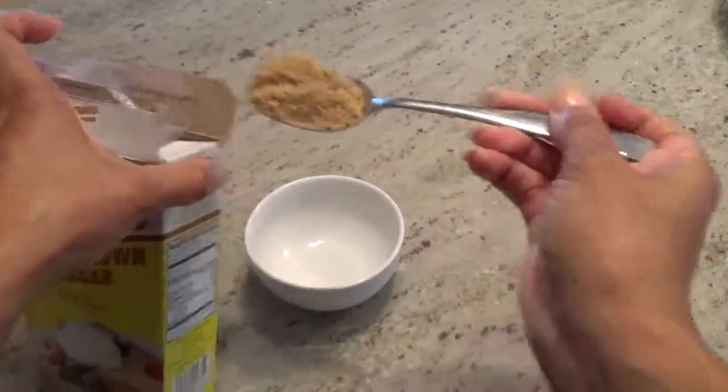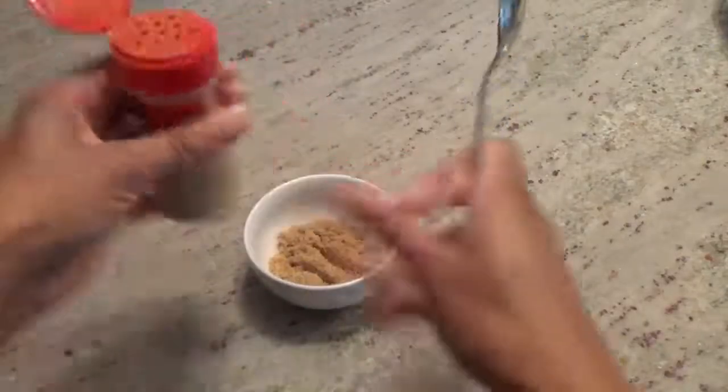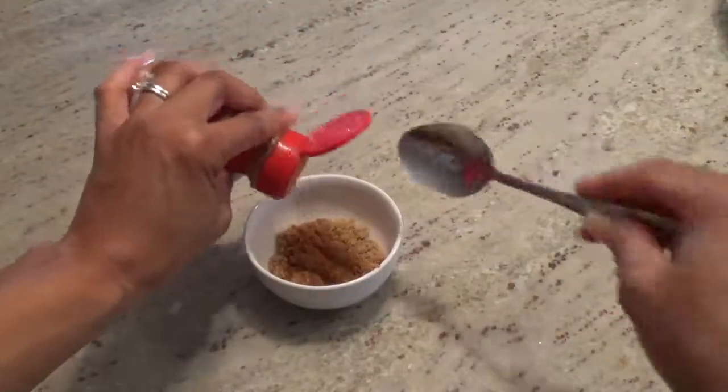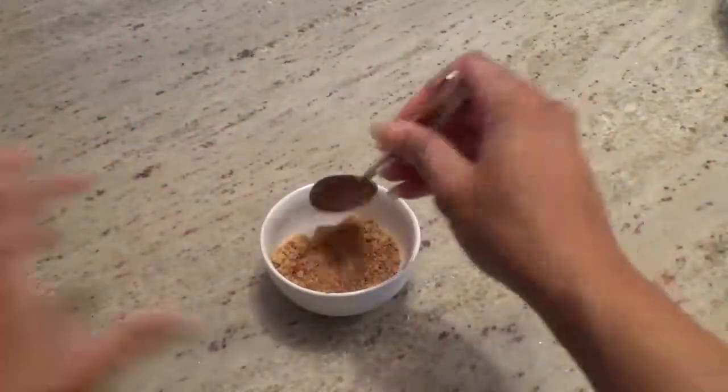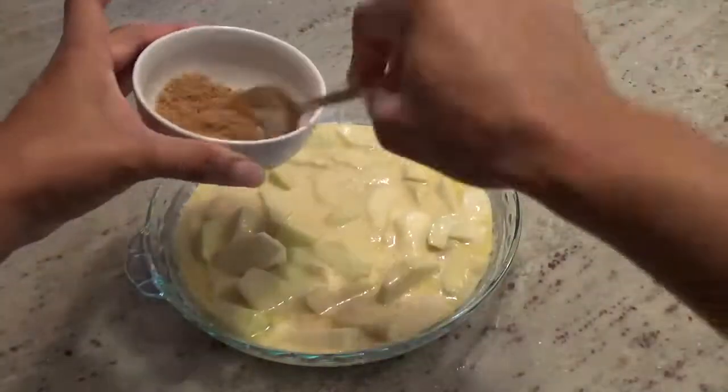In a separate container, combine two tablespoons of brown sugar and approximately one teaspoon of cinnamon. Sprinkle the mixture over the top of the apples.